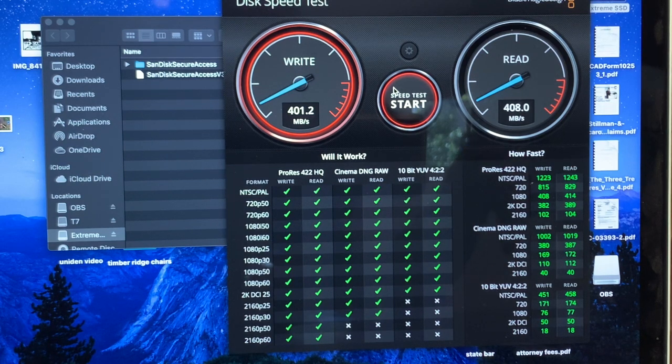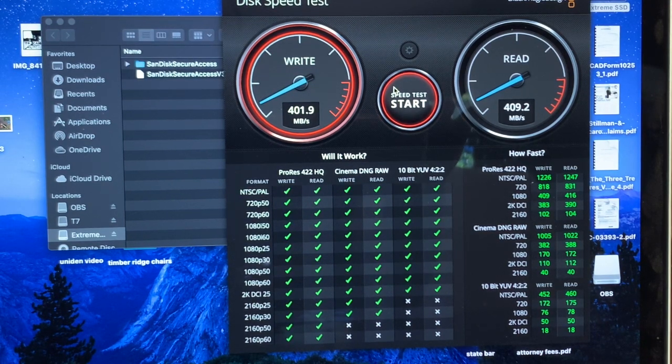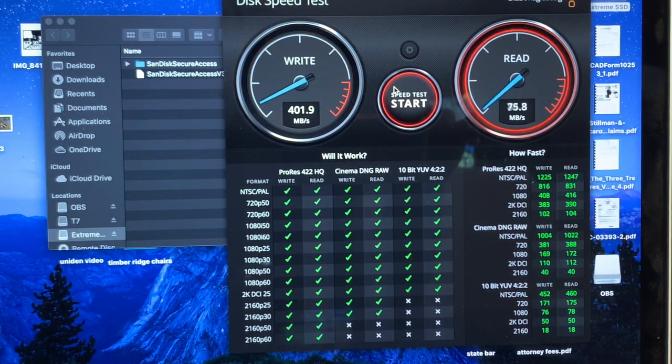When solid-state drives started coming out, I've been trying to get one, but I didn't want to spend an arm and a leg. With this deal, I finally got into a solid-state drive. If there are any issues, I'll do a long-term review, but these things are usually pretty solid. Thanks for watching — please like and subscribe if you'd like to see more reviews.